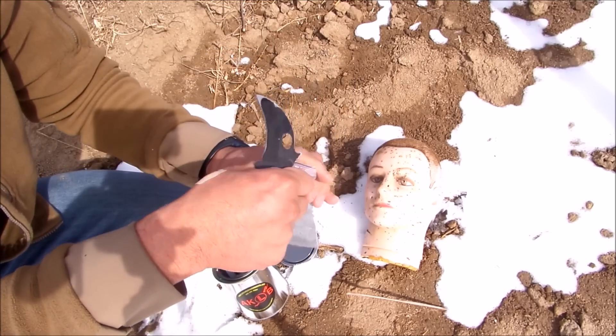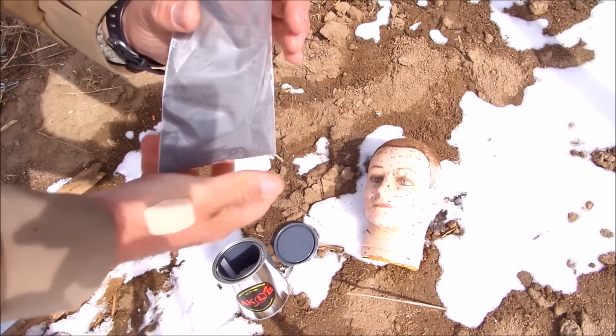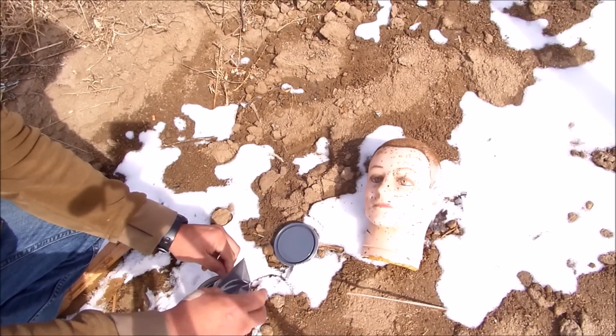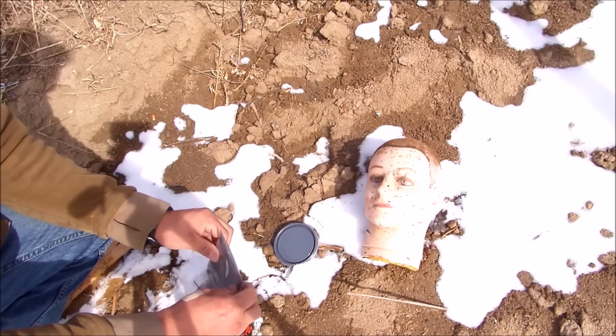It wouldn't be a bad idea to wear gloves during this. What we're going to do is dump the contents of the catalyst into the can and try to shake out as much of it as you can.